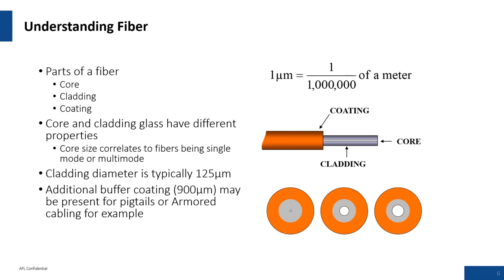Some fiber background information. Understanding fiber: the parts of a fiber are the core, which is glass; the cladding, which is also glass; and the coating, which is typically a UV acrylic material. One micron is something the industry finds hard to appreciate. A particle floating in air that you can see with a light ray hitting it is probably around 20 microns in diameter — what we're trying to align with single-mode fiber is typically a 9 micron core. In a field environment, you're dealing with millions of particles.